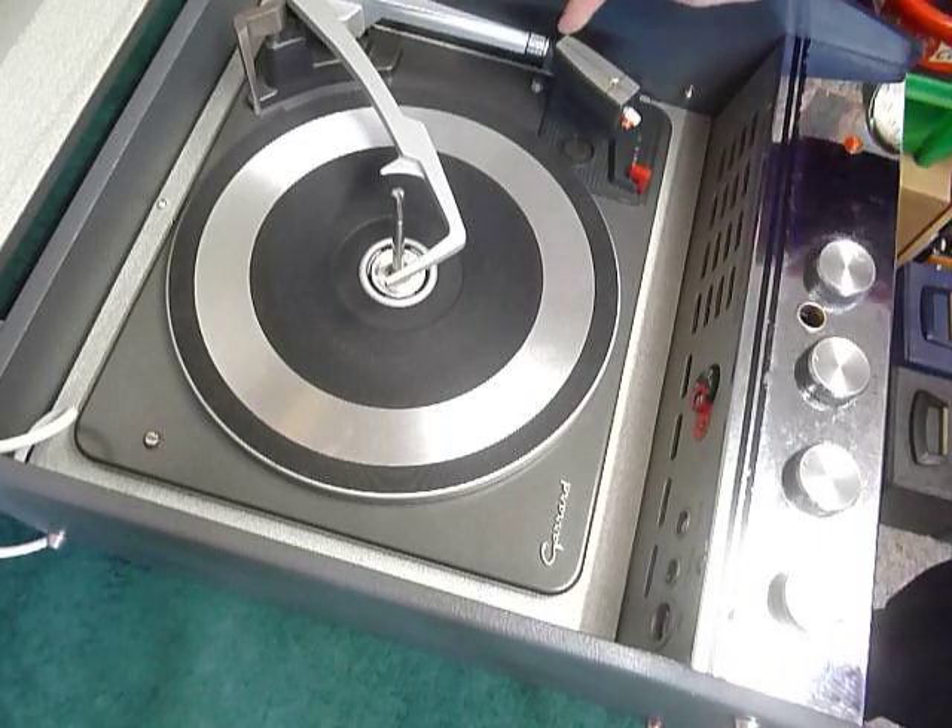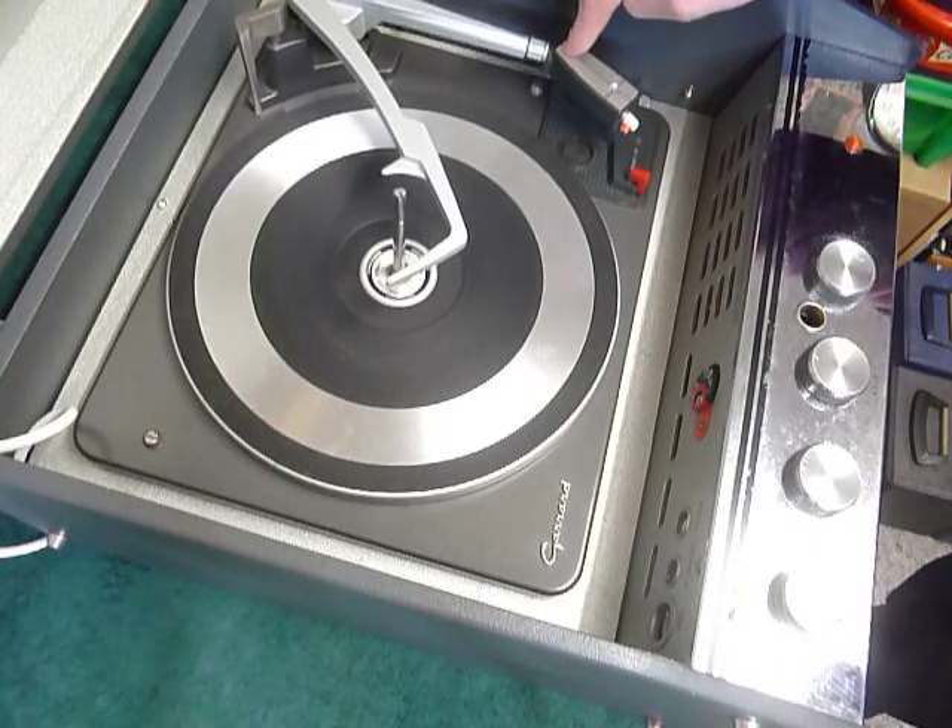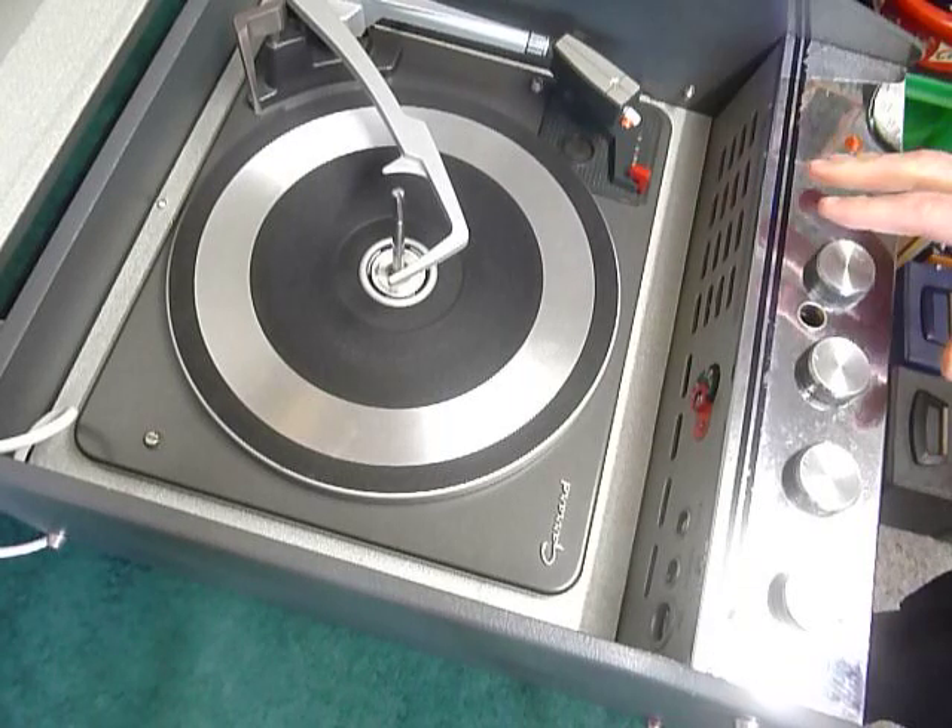To lock it down again for transit, push it down firmly until a click is heard, like so.